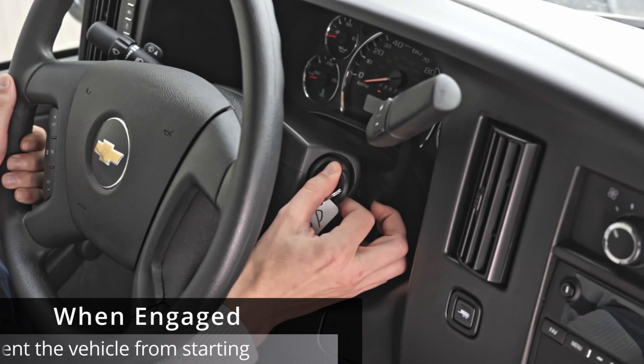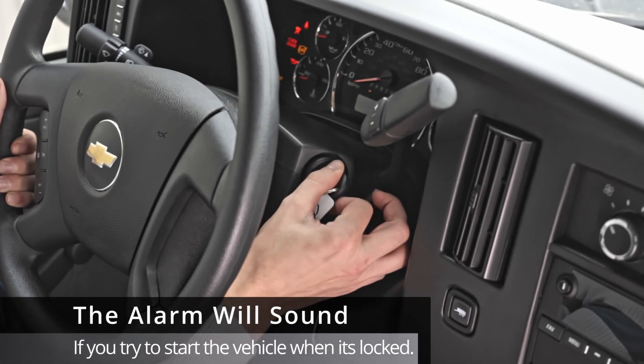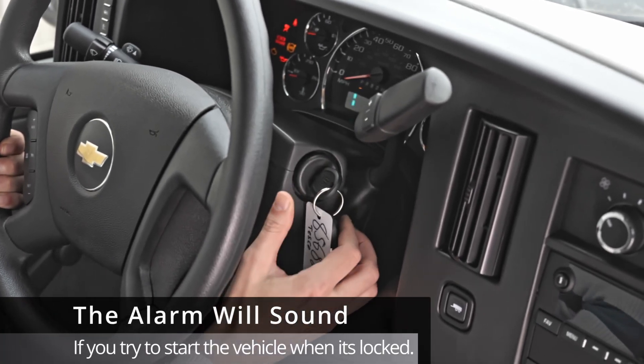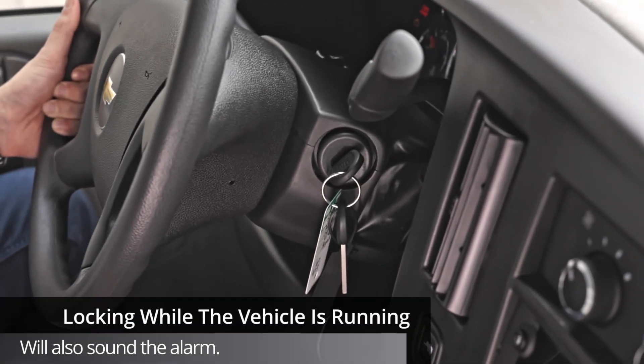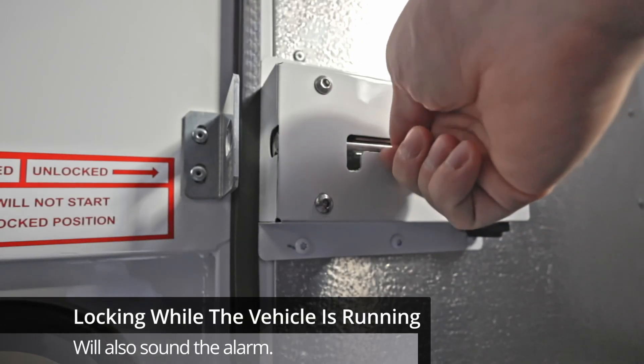When engaged, it will prevent the vehicle from starting and will sound its alarm when you try to do so. Likewise, when the vehicle is running, attempting to latch this lock will also sound the alarm.